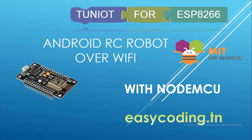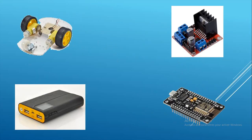Today we will see how to make a controlled robot with an Android app that we will make with MIT App Inventor. We will need two wheels and motors, a motor shield, and a power bank with two outputs. You will find a link to buy these components online in the description.